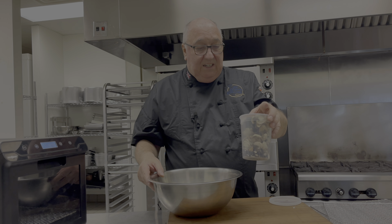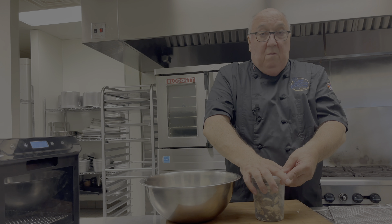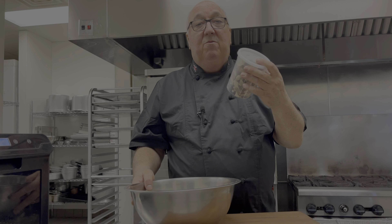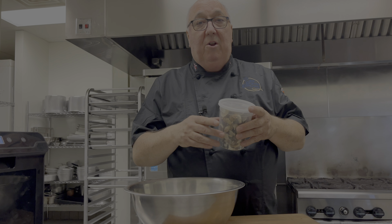Store them in an airtight container once they're cold. Put them on the shelf — they can sit there for a year if you need. But use them when you're making something like a risotto, and that's what I'm going to do next.